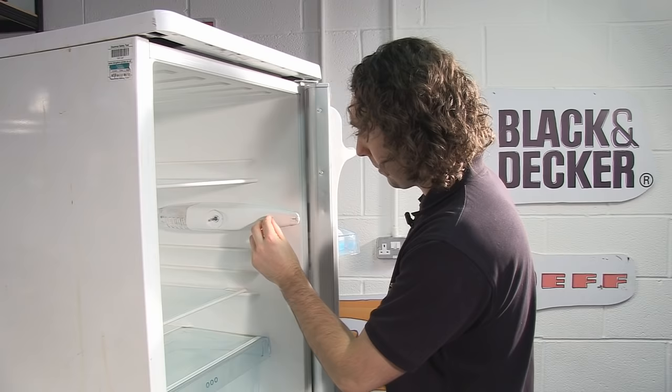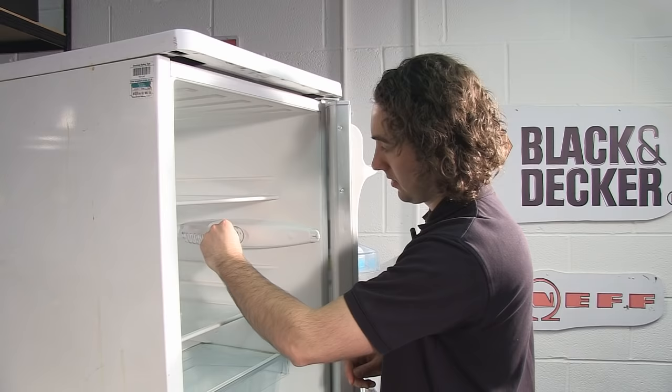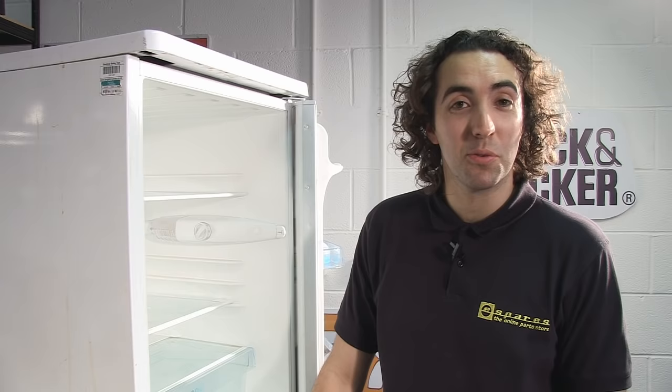Now I've reattached the assembly, I just need to replace the screw bung before finally replacing the knob back on the shaft, being very careful to make sure that they're completely aligned. And that's it — one new thermostat fitted. Spares for this fridge and a range of other appliances are available on the eSpares website. Thanks for watching.